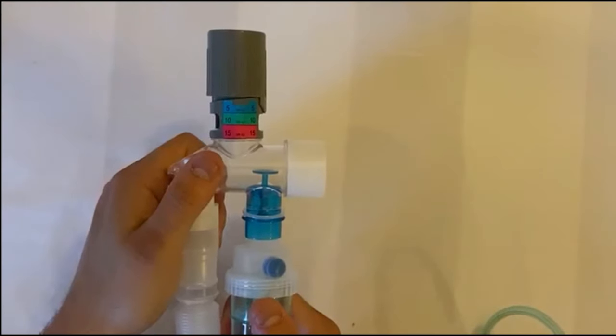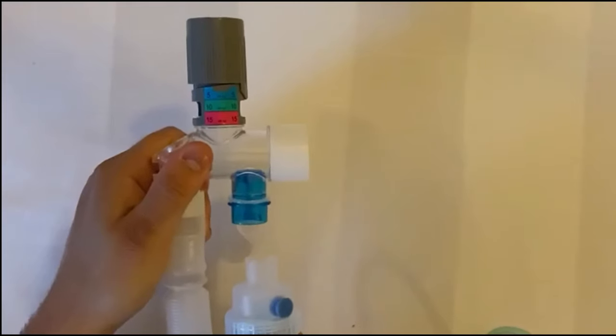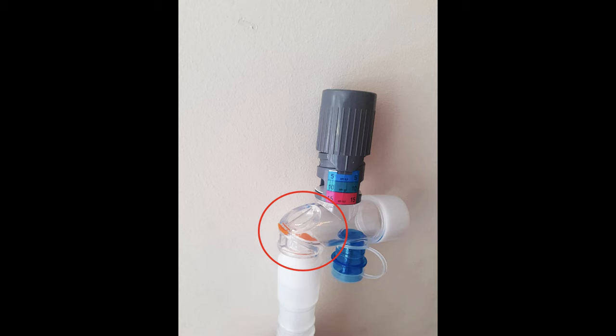If the barrel happens to be removed from the circuit, the spring valve will lower to ensure the circuit remains closed. The T-valve is also fitted with an orange anti-asphyxiation valve. This safety feature ensures that the patient is able to inhale ambient air and avoid asphyxiation should the flow fail.